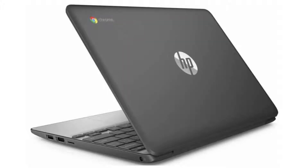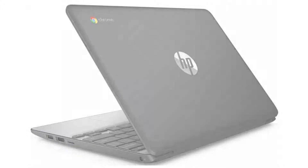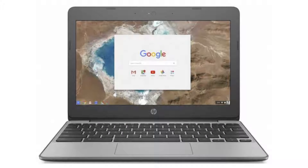It comes with a dual-core Intel Celeron 3060 CPU and an 11.6-inch 720p HD display, and a non-touch screen. It has 4GB of RAM and a 16GB SSD. It has Android apps, Google Play and Linux apps (Crostini) support, and it will receive auto updates until July 2021.